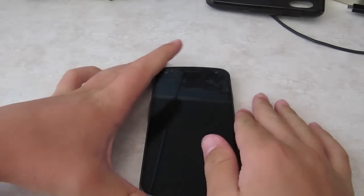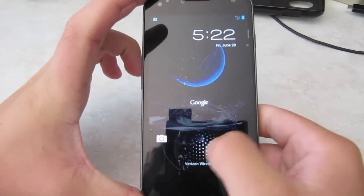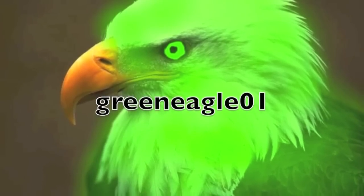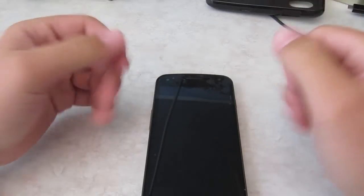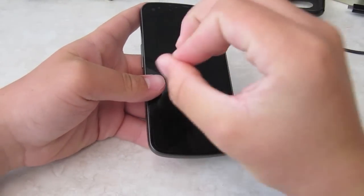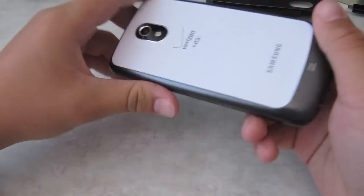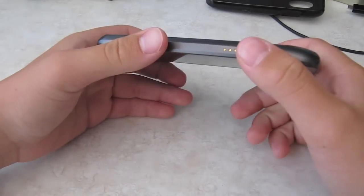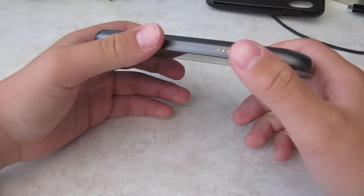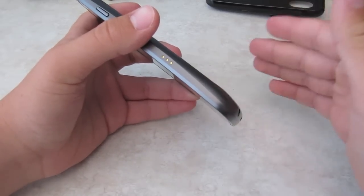Hey everybody, it's GreenNeedle01 here. I have Jelly Bean, Jelly Bean, Jelly Bean. I have Jelly Bean Android 4.1 on my rooted Galaxy Nexus. Today is June 29, 2012, and two days ago Google released Jelly Bean. Not officially, but they announced it. It's supposed to be officially coming in about mid-July, but I already have it, and it's only two days after the announcement.